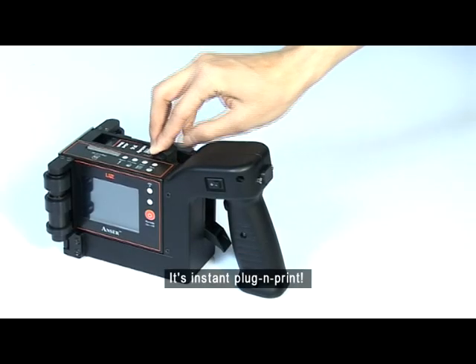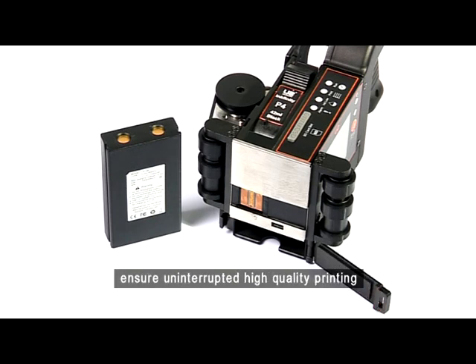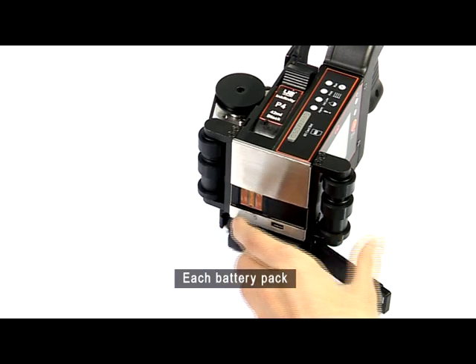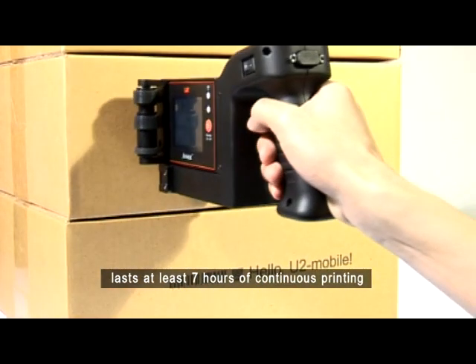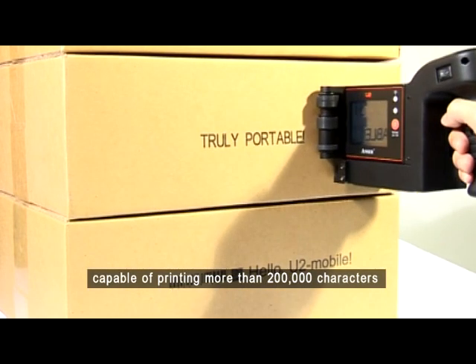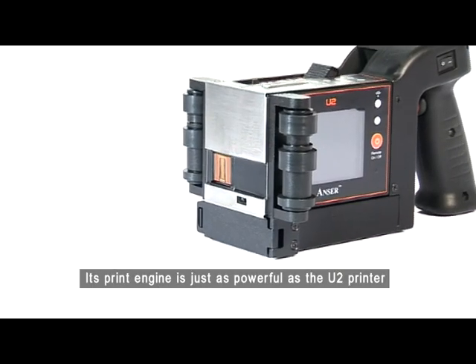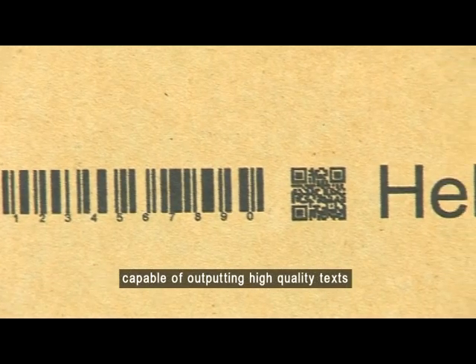It's instant plug-and-print. The high-capacity battery packs ensure uninterrupted, high-quality printing. Each battery pack lasts at least 7 hours of continuous printing — or, to put it another way, capable of printing more than 200,000 characters.